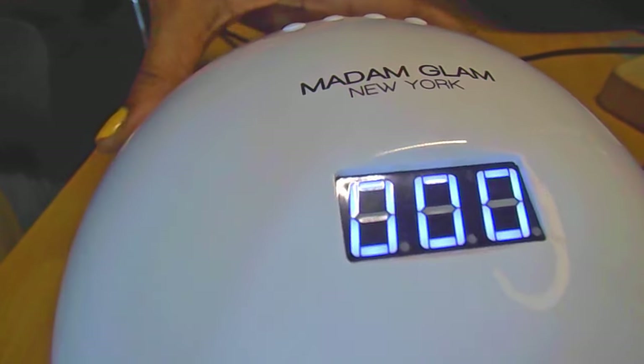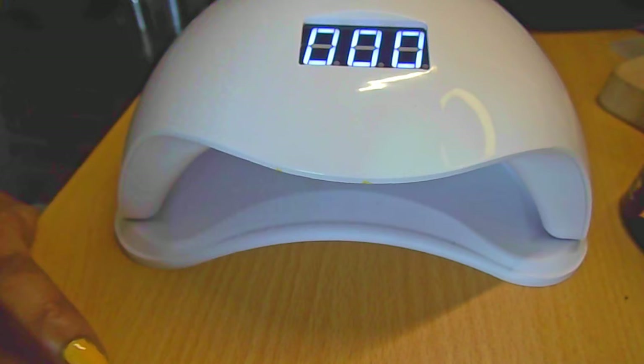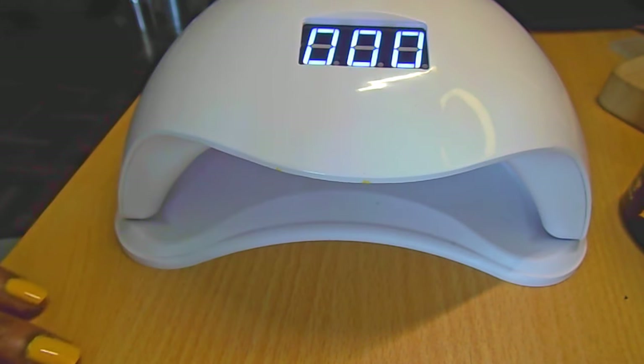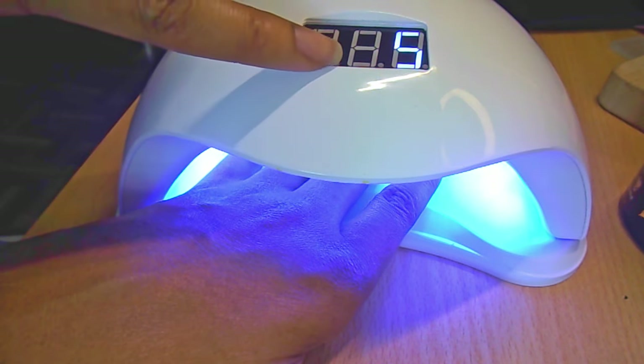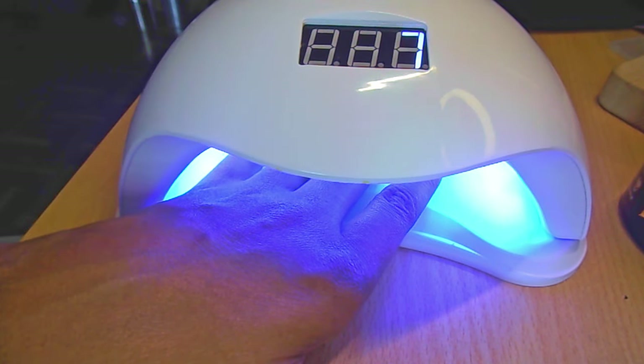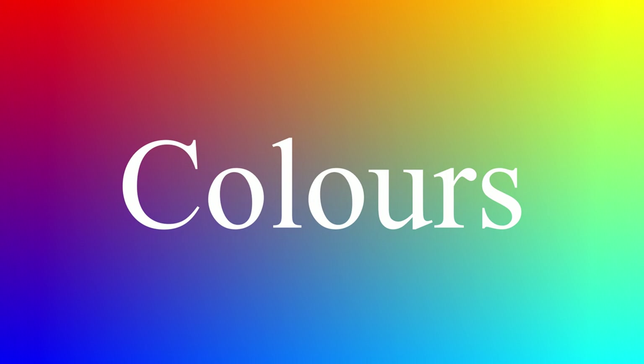I have been honored with this Madame Glam New York UV lamp and it has four different settings: 10 seconds, 30 seconds, 60 seconds, and an on/off button which is 99 seconds on a low heat mode. If you don't want to press any of those buttons, you just put your hand in, the UV light comes on, and the numbers start to increase - it will go up to 120 seconds.